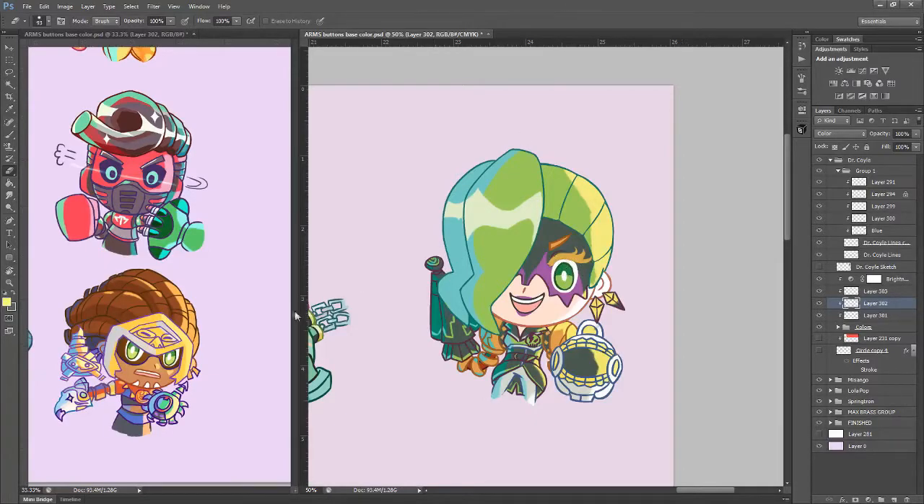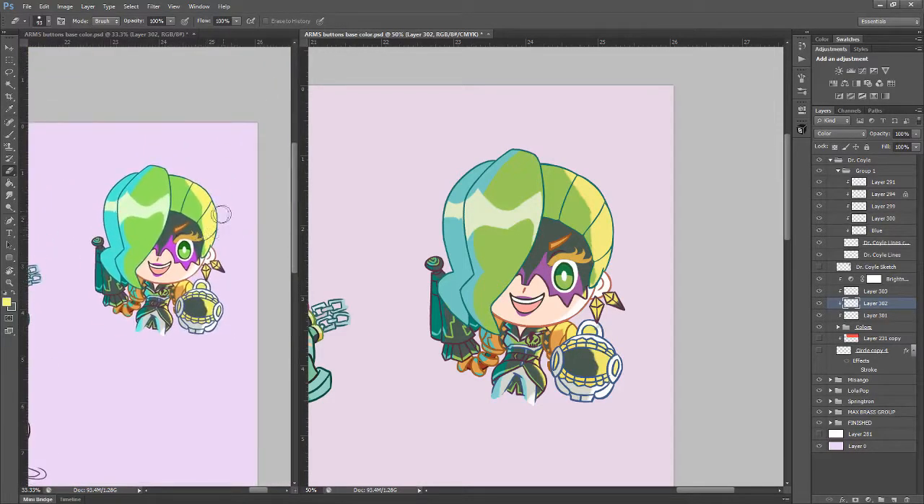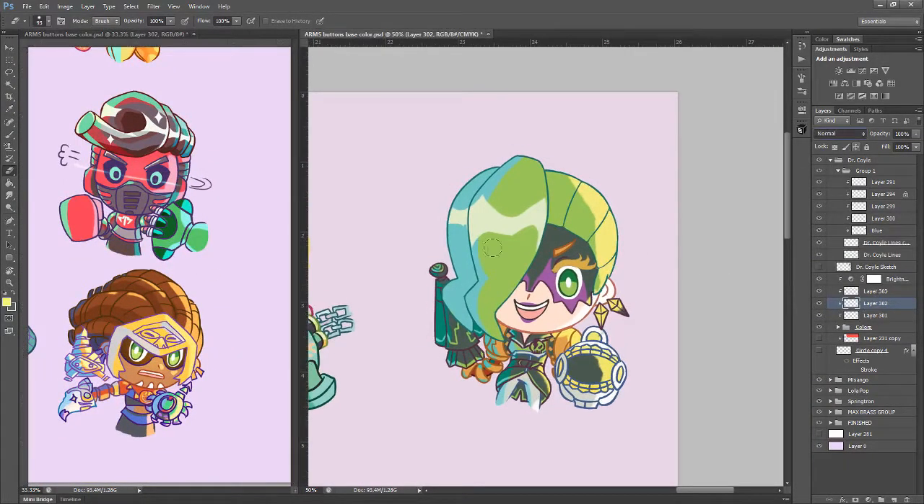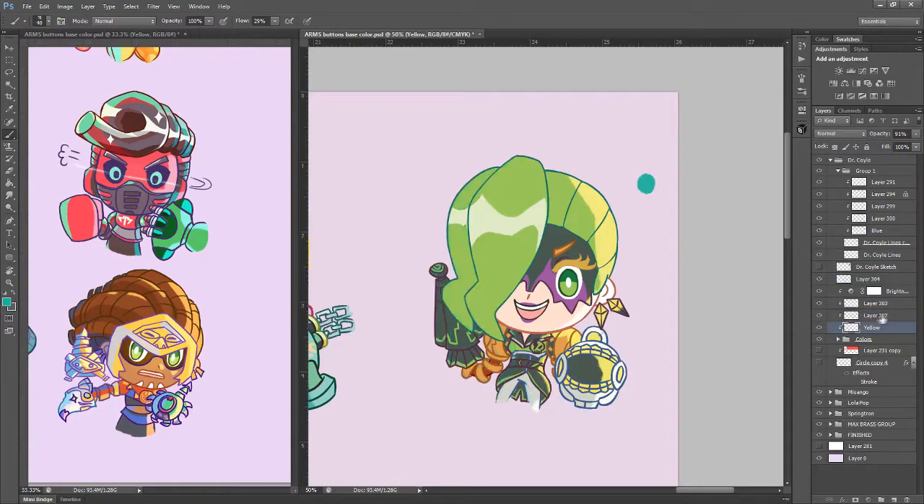I always learn something new with every drawing, and something I learned this time was a new command. I saw a huge difference in color between both screens, specifically on Dr. Coil, and freaked out. After googling it, it turns out Control-Y makes it so that the screen has a CMYK preview. For those of you that don't work with printing: RGB is the default for digital drawing files — it gives you the full expanse of colors displayed by computer screens, but when you convert it to CMYK, a lot of the colors get really dull, as the palette is more limited since it's optimized for printing and print cartridges.